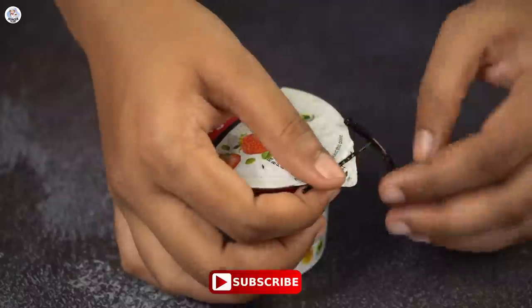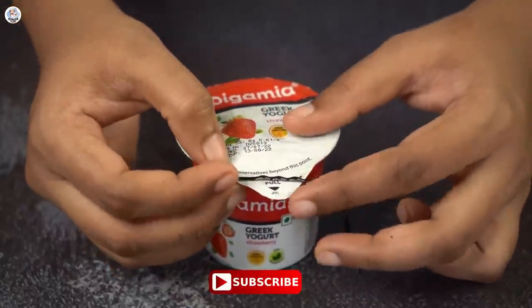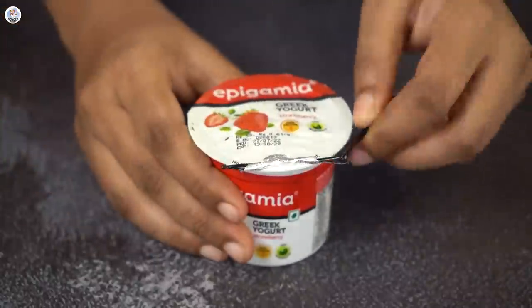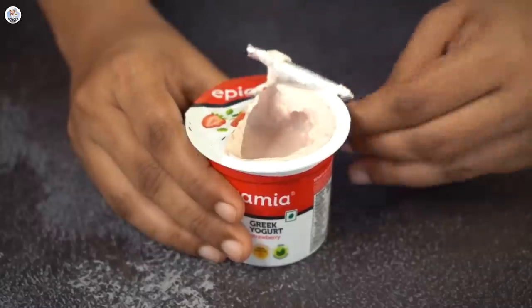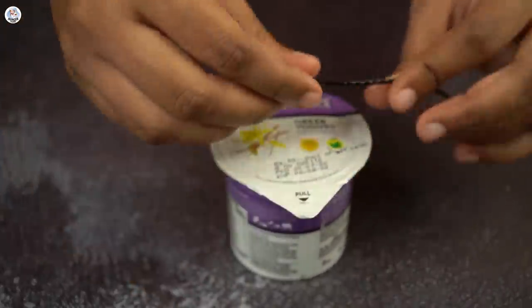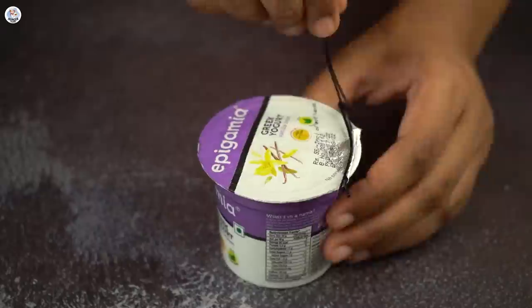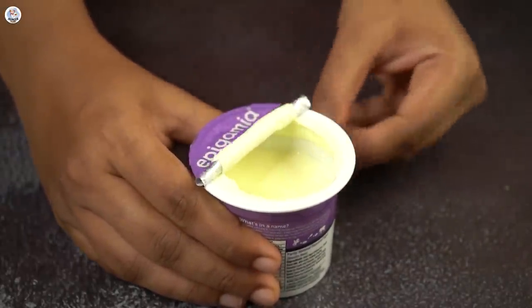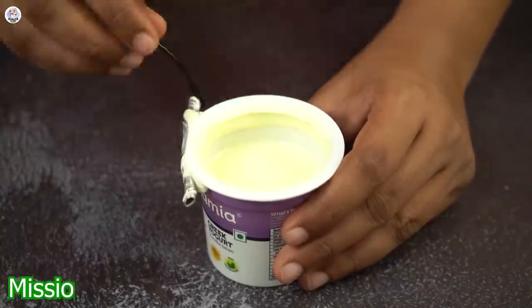Place a bobby pin on the extra lid part, add one more bobby pin at the end, and just rotate it. I got half of it off — I guess that pin was a bit small. So I tried again with a bigger pin and repeated the same process. And wow, just look at that! It literally feels like a jugadu tin opener. It's very satisfying and it's very perfect.